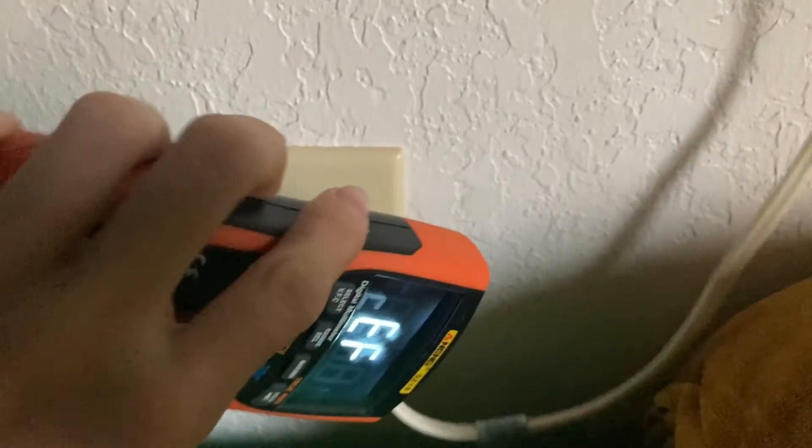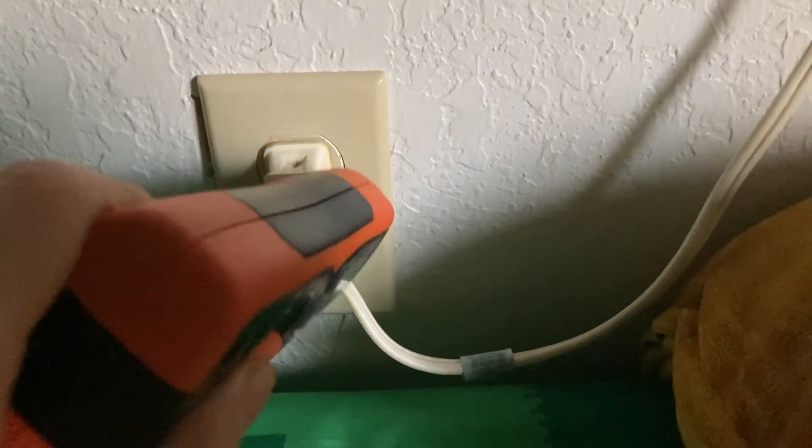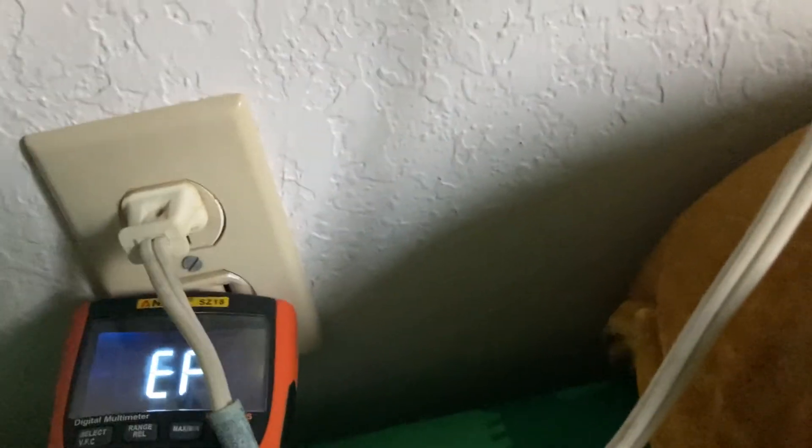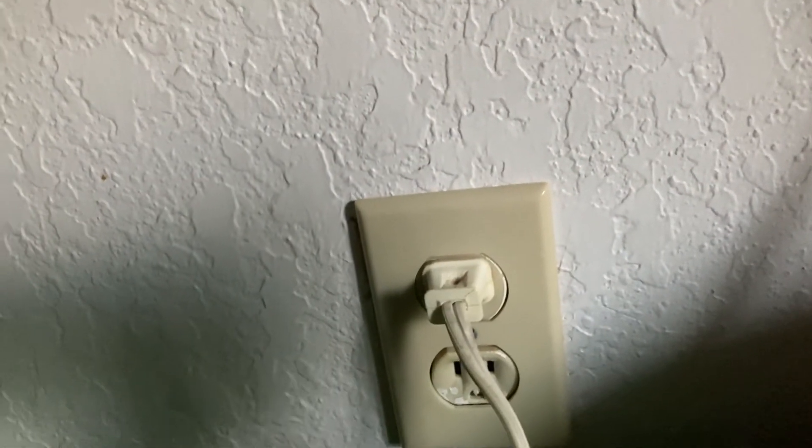It detects the light switch well. I've got some power running through a wire — very sensitive detection there, really nice. Let's see if it detects the socket — nope, doesn't detect the socket, but that's okay.